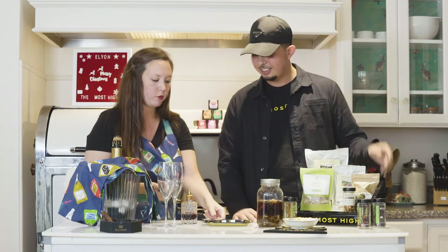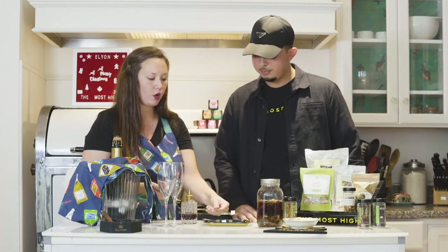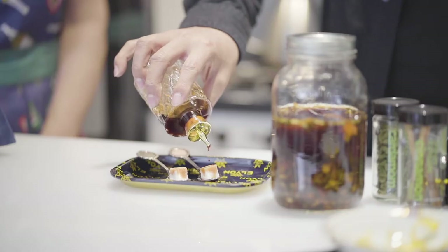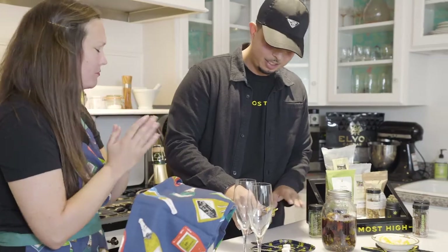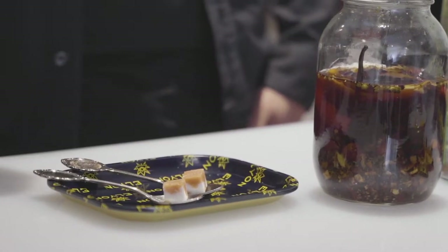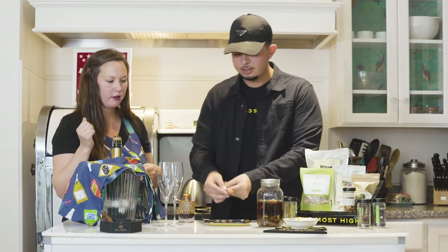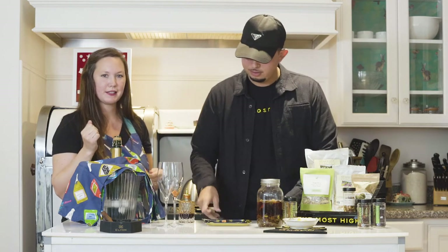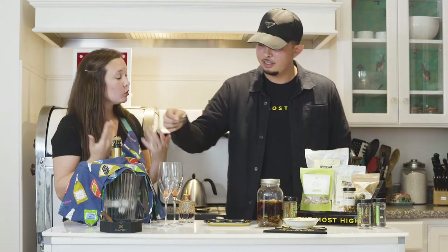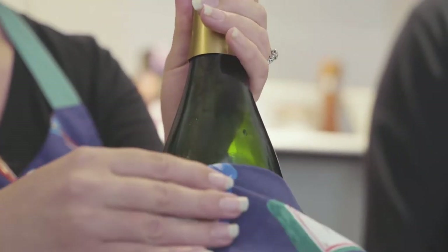So what you do is go ahead — we've got our sugar cubes here — go ahead and just sprinkle some of the bitters. Don't be shy, just douse that sucker. Then go ahead and just pop those in there. I can kind of smell it already. Yeah, it's super aromatic. So let's get the sparkling wine.